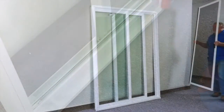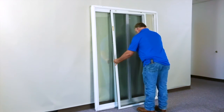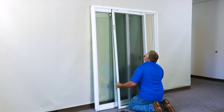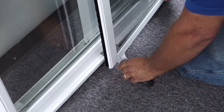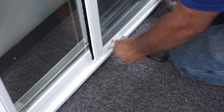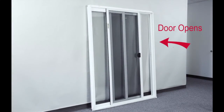The last step is to flip the screen over. Replace it back into the frame using a flexible putty knife to allow the wheels to easily clear the seal of the door. Now you are ready to install your new sliding patio door operating just the way you want.